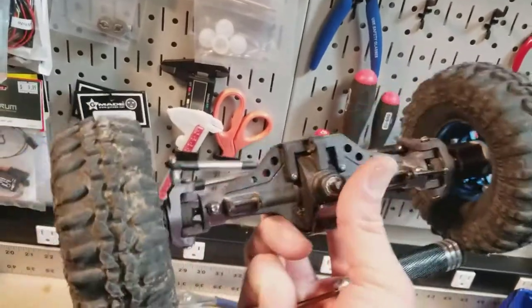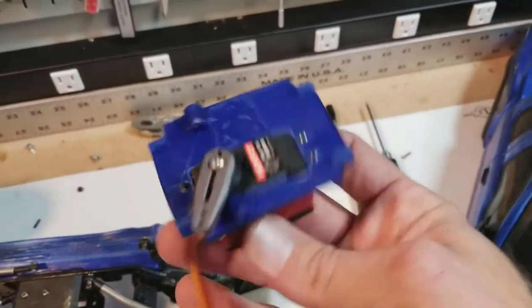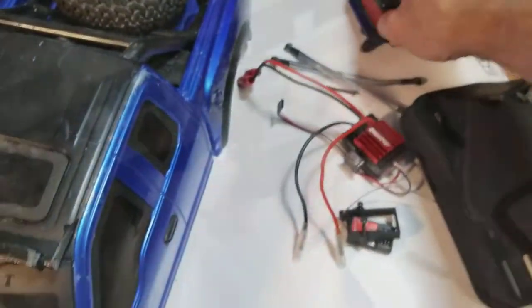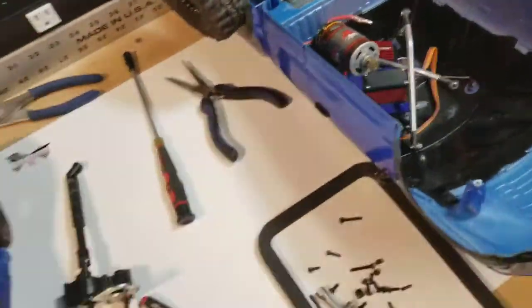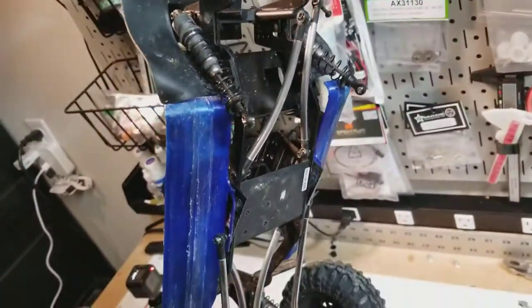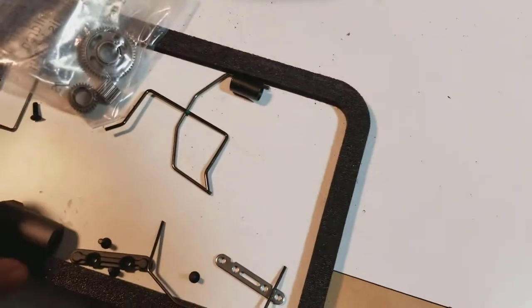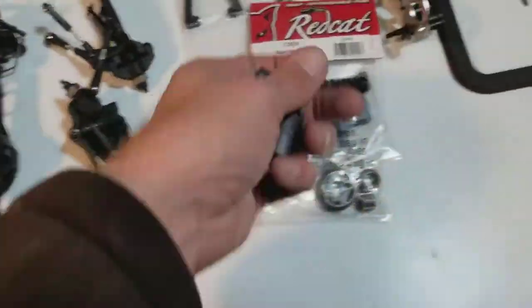All the stuff here I'll probably have up for sale soon in the Thick Skinned RC Facebook group. The front axle is spoken for by a guy out of the Red Cat group on Facebook, but everything else should be up for sale in the next week or two in the Thick Skin group — the wheels, tires, I'll have it all listed in there.